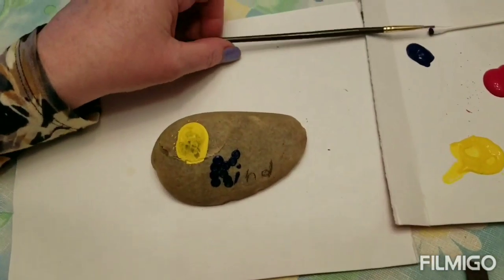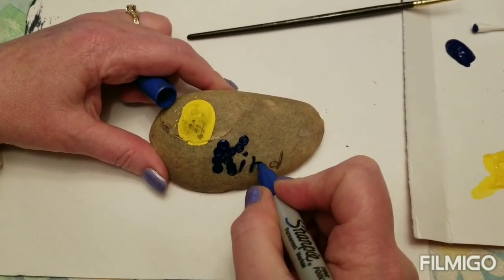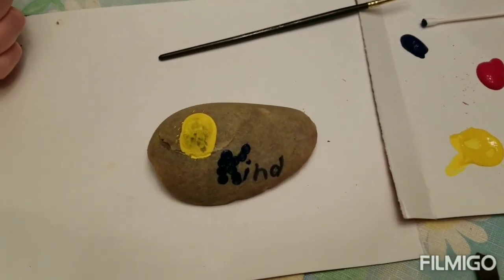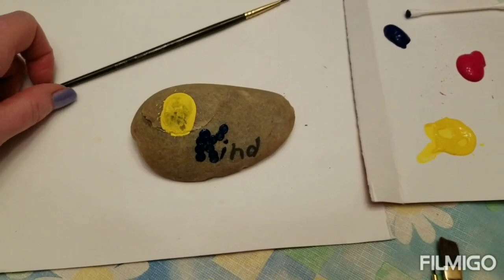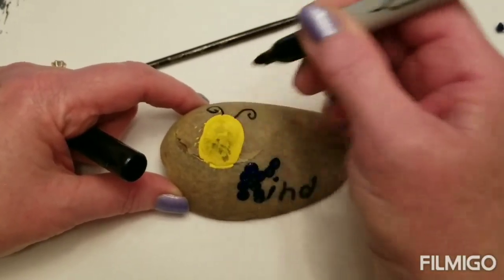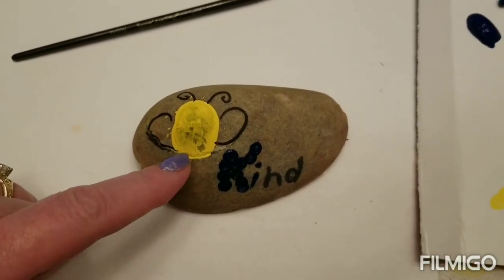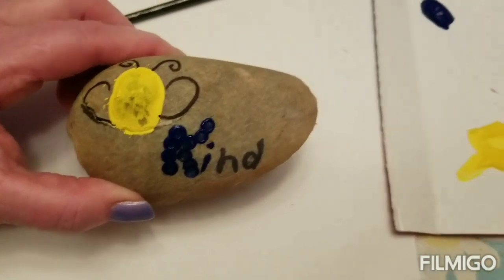That probably would have worked out better, but I just want you to see all the different techniques. Or you can use a Sharpie — probably the easiest. Right now this yellow part isn't quite dry, but I do want to show you that you can make the stripes on the B and the antennas and the wings. I'm going to use a Sharpie to do that because it seems easier. You can make little B antennas and then little wings. I'm not going to do the stuff on top because that's still wet, and you can see where I touched it and got the paint to come off on my thumb.